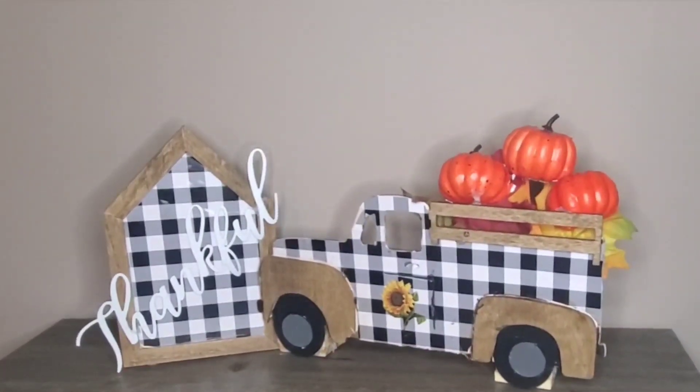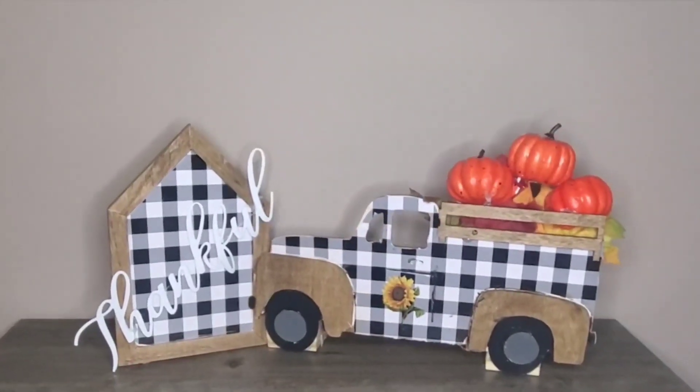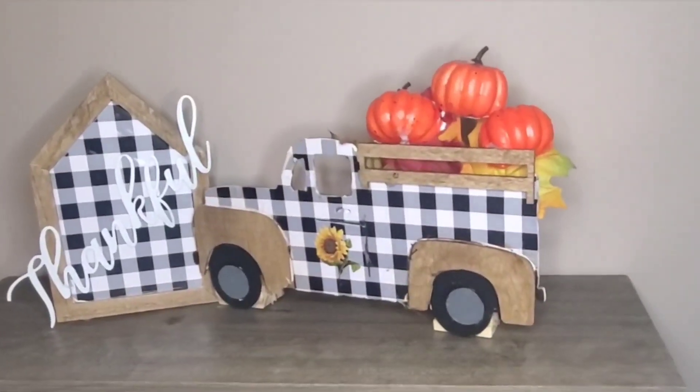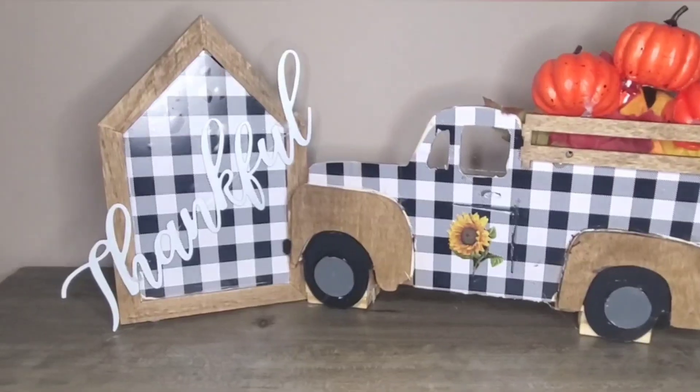Here is what they turned out as and I love them — I hope you guys did too! If you are not a subscriber yet, I hope you really consider doing so. Make sure you give me a thumbs up below and don't be afraid to share this video. Thanks for watching guys.